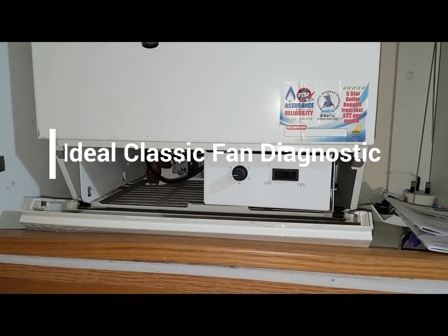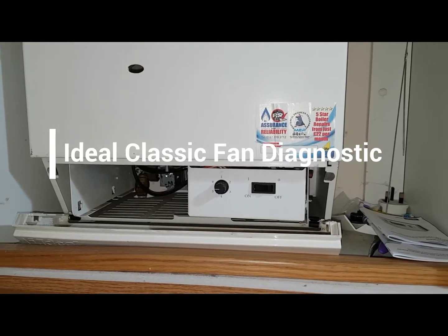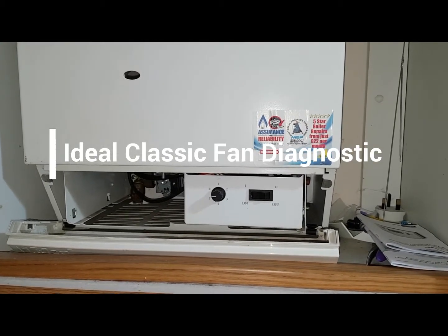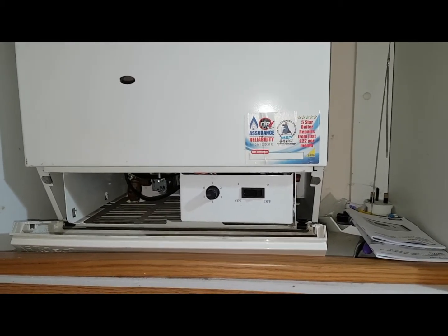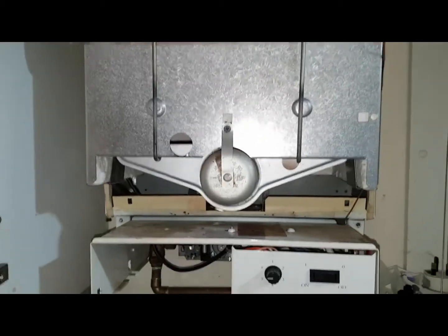Hi, this is coach Tony Morgan and today what we're looking at is an Ideoclassic 280 FF. The situation with this boiler is a fan fault, so we're now going to look at the problem in hand.